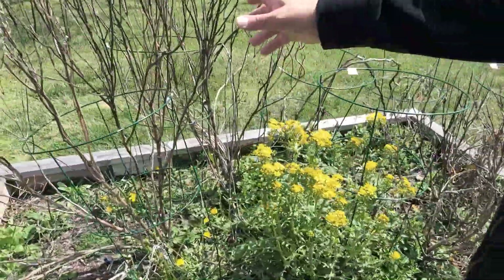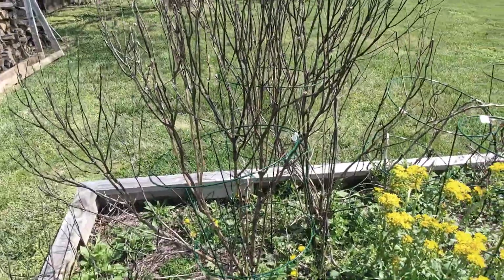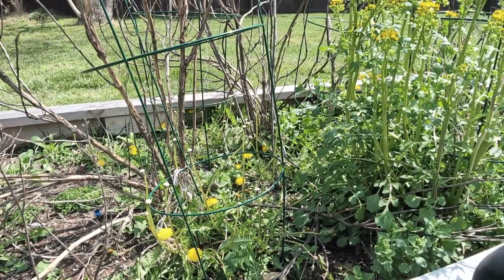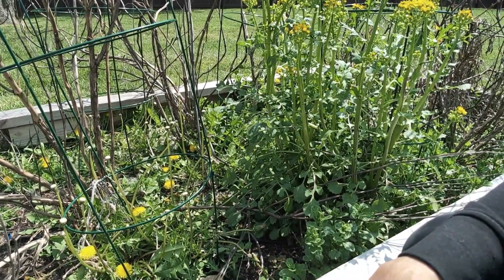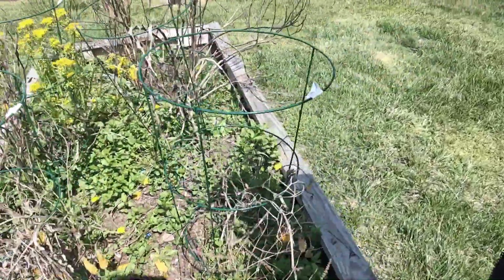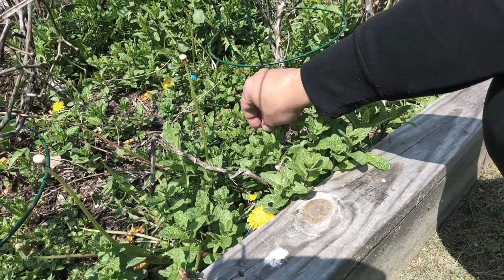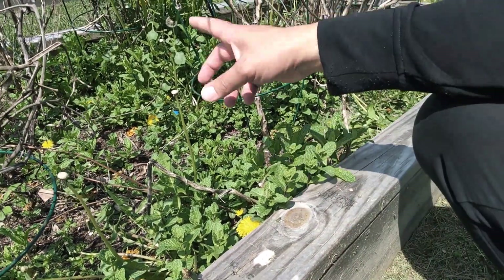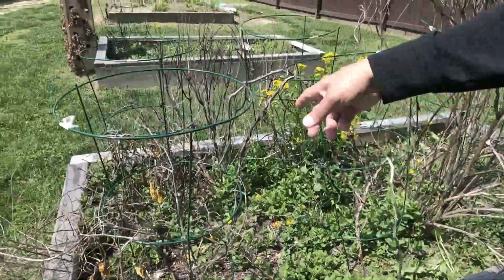Here's our second garden bed. This is our basil — we let it just grow and it started to blossom, all the bees were coming around, which we're really happy about. Interestingly, the mint came back and has taken over. So we're going to take some of this mint and pot it, put it in containers — it smells amazing. We'll also get the irrigation system going in here.